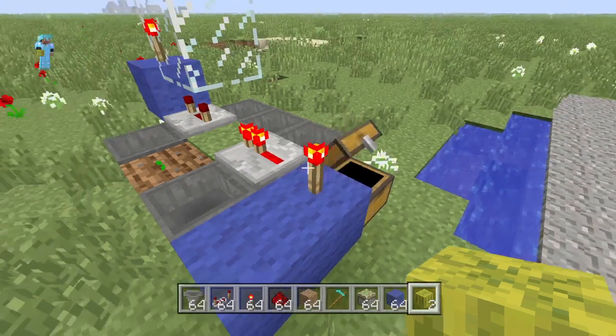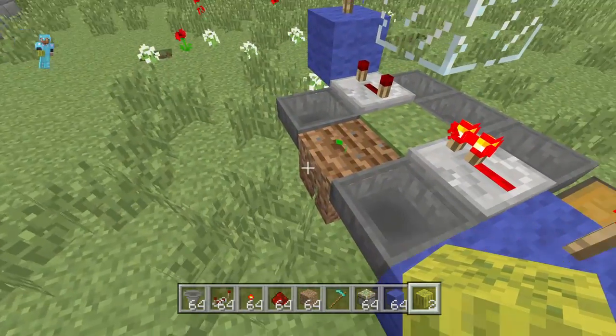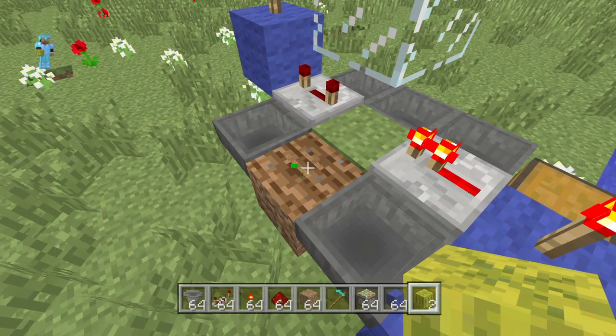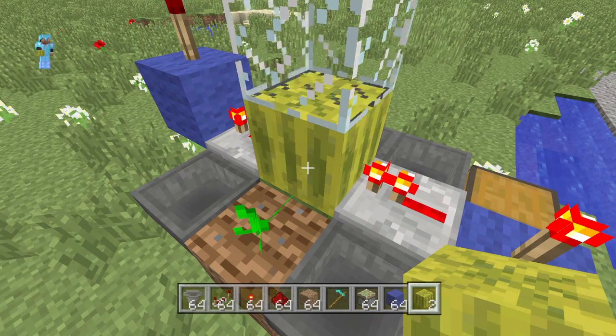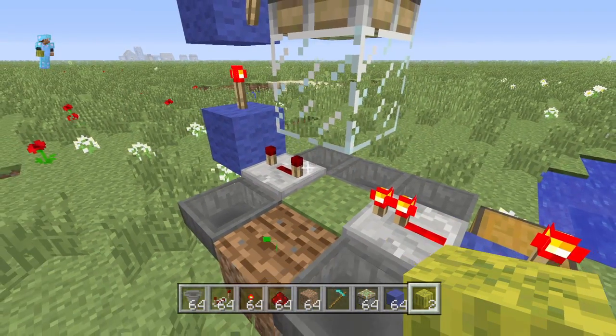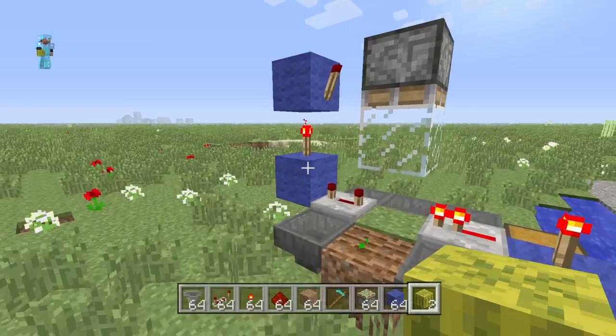Now, of course, my melon seed isn't very big, but when it's fully mature, it will grow and keep growing melons right there, which will get crushed and then it will grow another one.